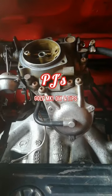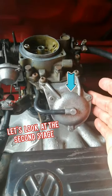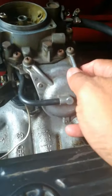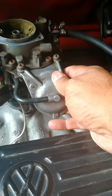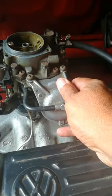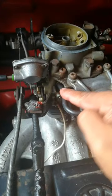Hi guys, welcome back to a bit more information on the KMKS2. In this video I would like us to discuss and focus on this part over here. This component is your second stage diaphragm — basically the housing which holds the diaphragm inside. You'll also notice it has a pipe coming out of the carburetor over there going into it.